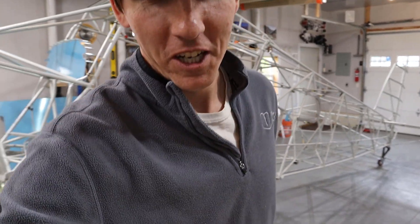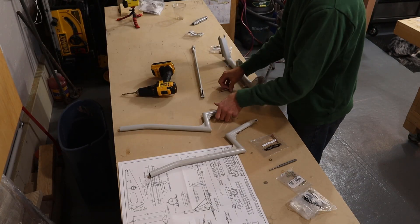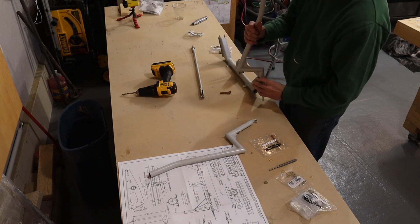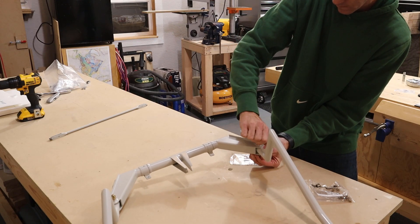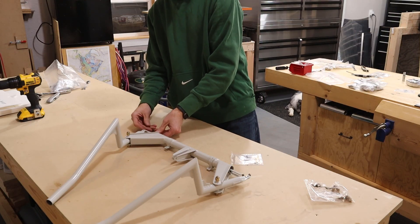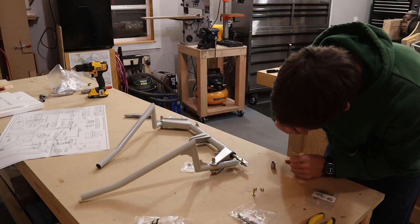We started with installing the control stick assembly. This was done by first bolting the control stick in place, then the control stick connecting tube attached to the bottom of both control sticks.